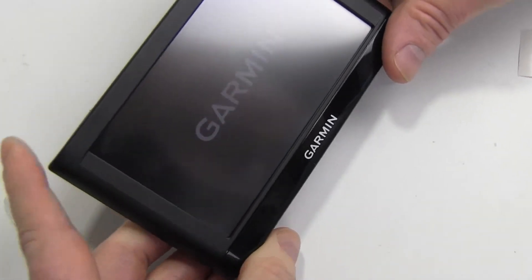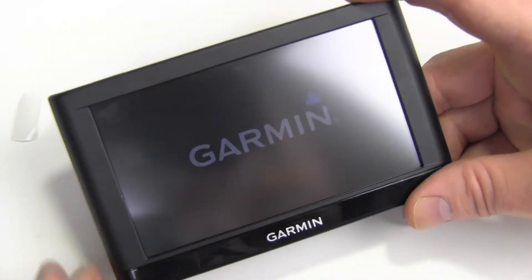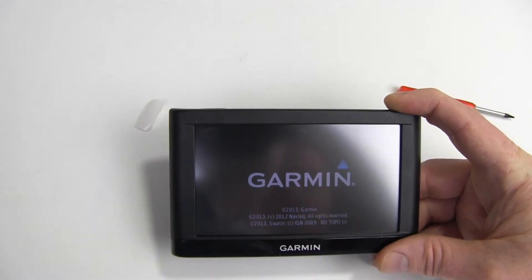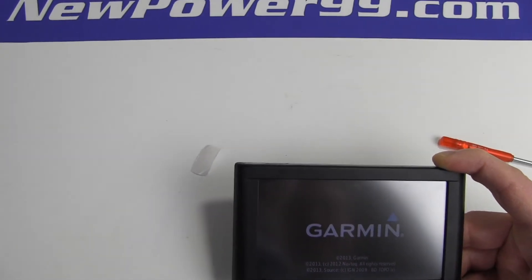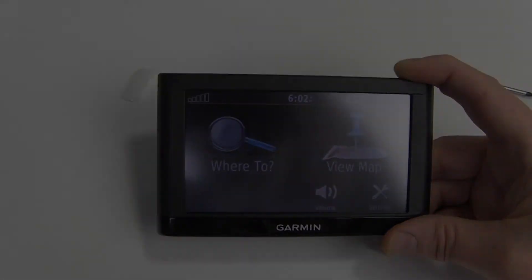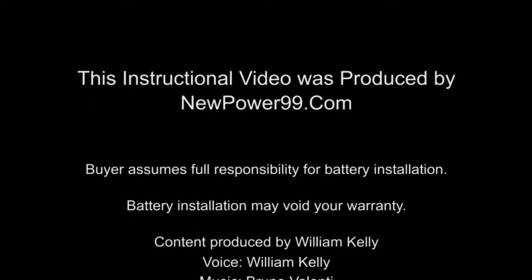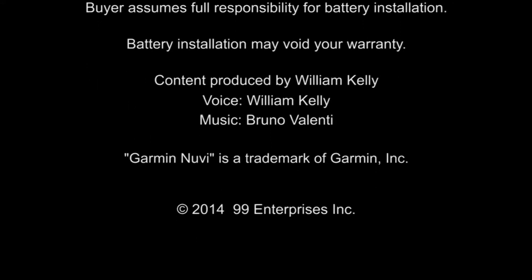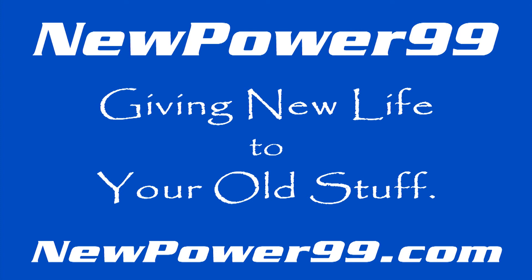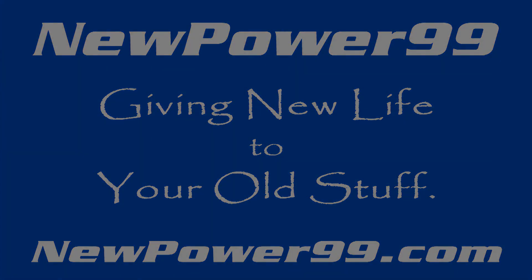Turn on your Garmin with its newly installed battery from NewPower99.com — your Garmin should now work perfectly. Be sure to charge the device for at least two hours before continuing to use. NewPower99.com — giving new life to your old stuff.